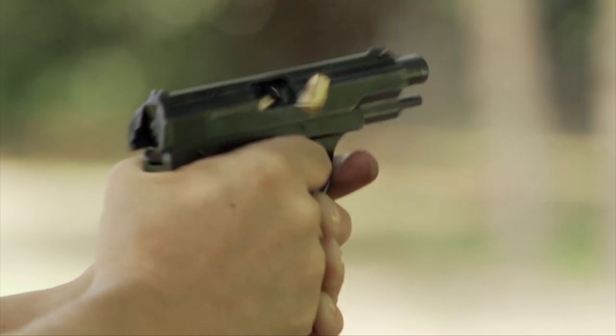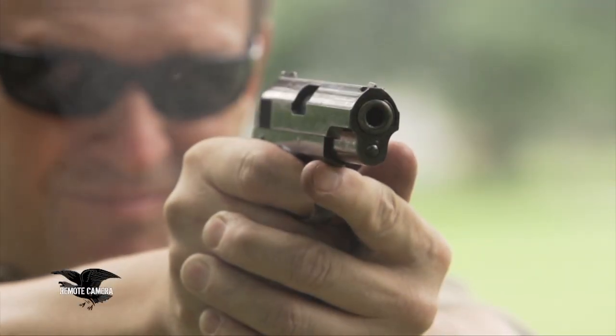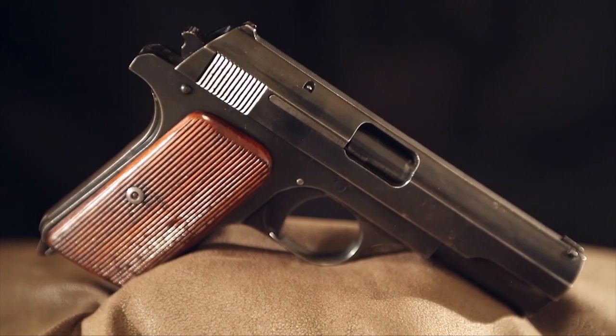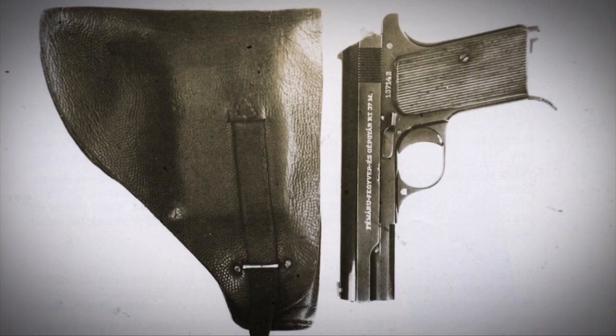The gun had several features that made it reliable. It was a blowback gun with a fixed barrel. The Frommer was serviceable — it is one that still turns up today, and it is a reasonably well-made, good-functioning pistol.